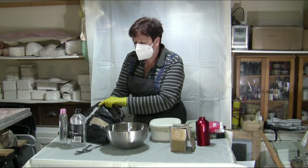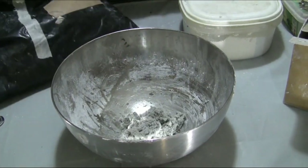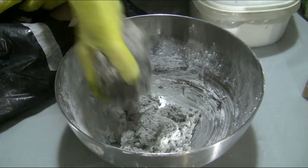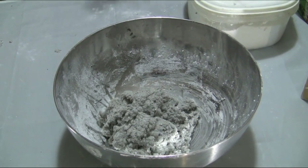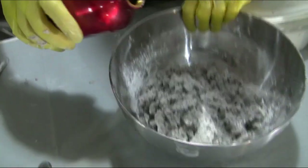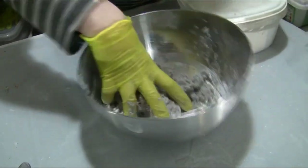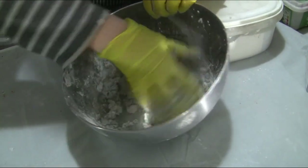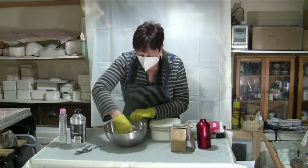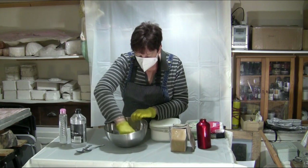Basically you want about three handfuls of your paper pulp, and you want to wet it — not soak it. Just make sure everything's covered; you don't want it swimming in water, otherwise it's going to be really sloppy. Just put a little bit of water in there, and mix it to make sure it's soaked in to all the paper pulp.